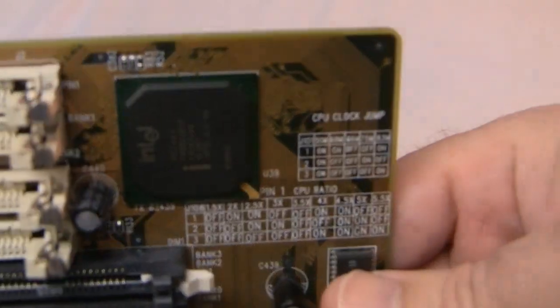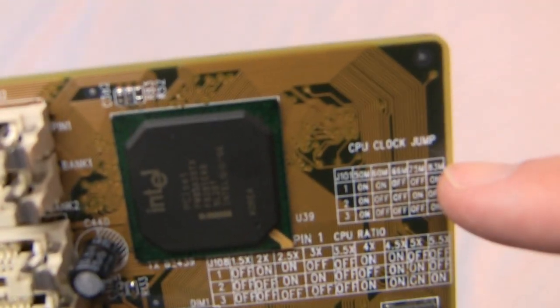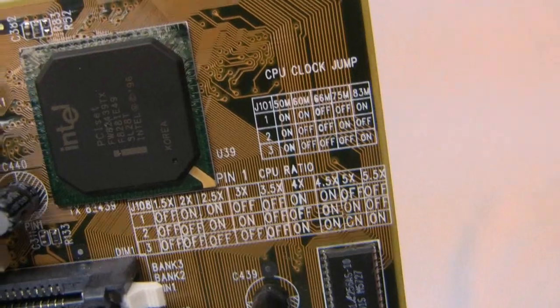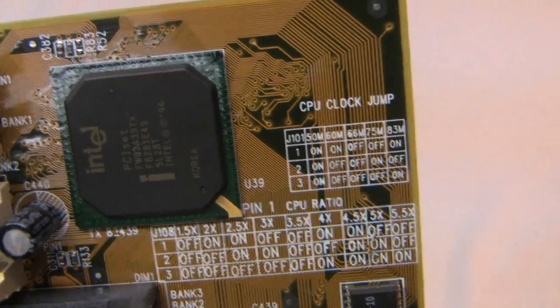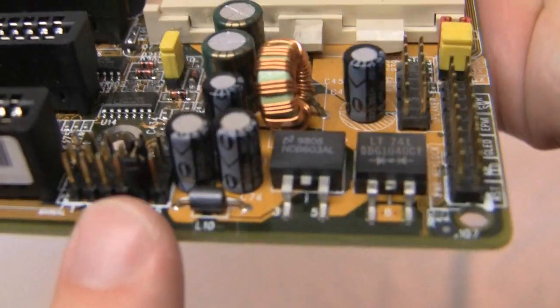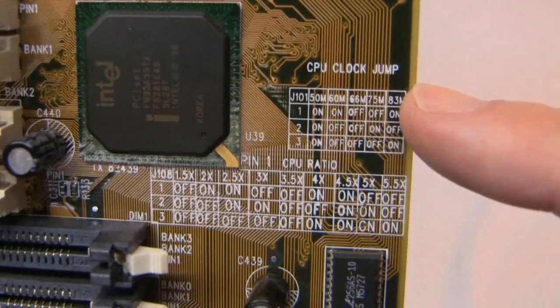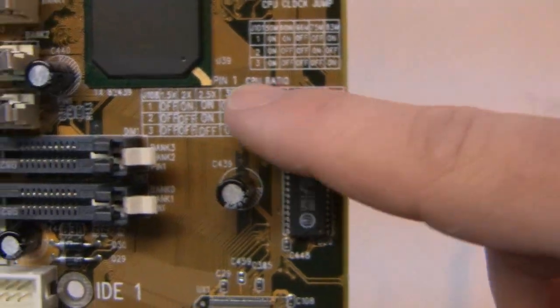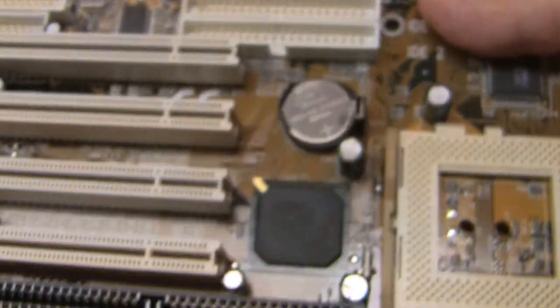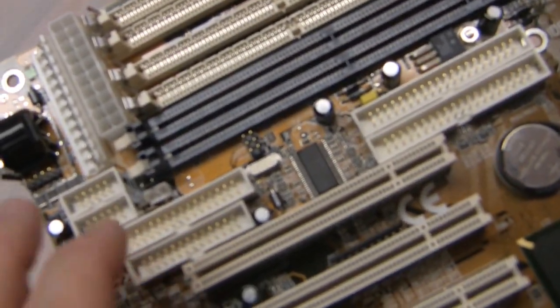Another cool thing — if you look right up here, this says 'CPU clock jump,' and what this means is you no longer have to go into your BIOS to overclock your CPU. Down here, if you notice, there is a jumper right here and you just set those jumpers to however you want to overclock your CPU. And here's some more — the CPU ratio right here.